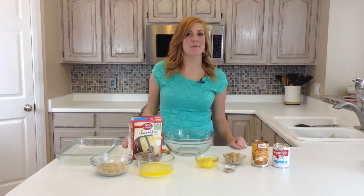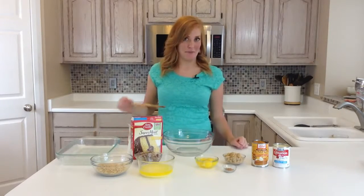We're going to do one of our favorite fall recipes — pumpkin dump cake.